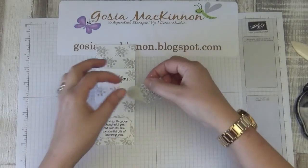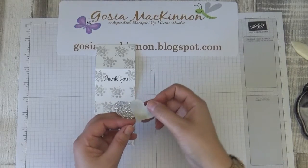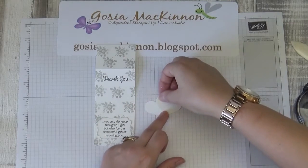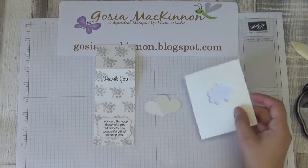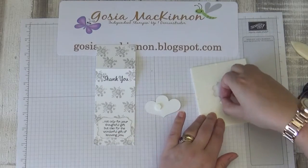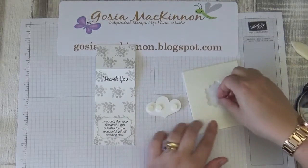Now I'm going to put them together — that way, just the two hearts. I'm going to put dimensionals on there. I'll put one in the middle to hold them together, one here, and one here.